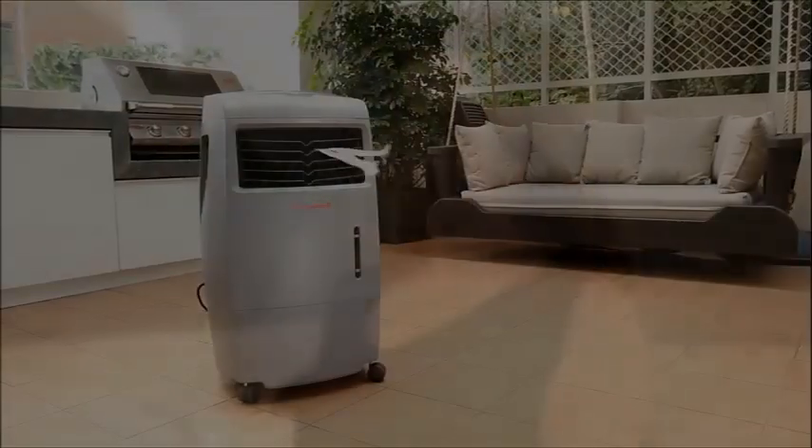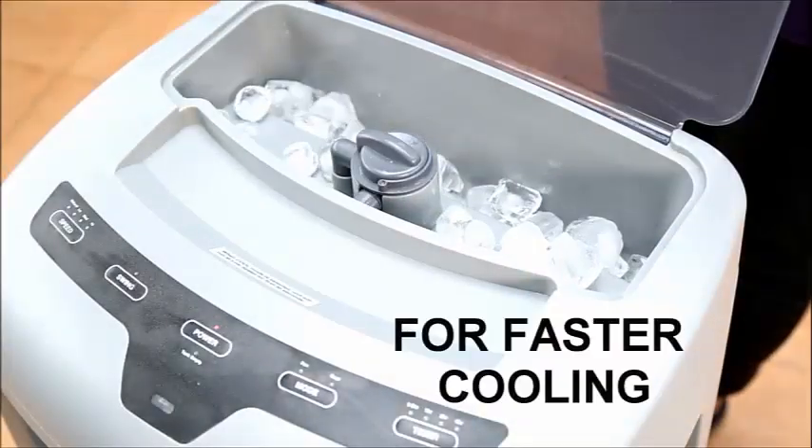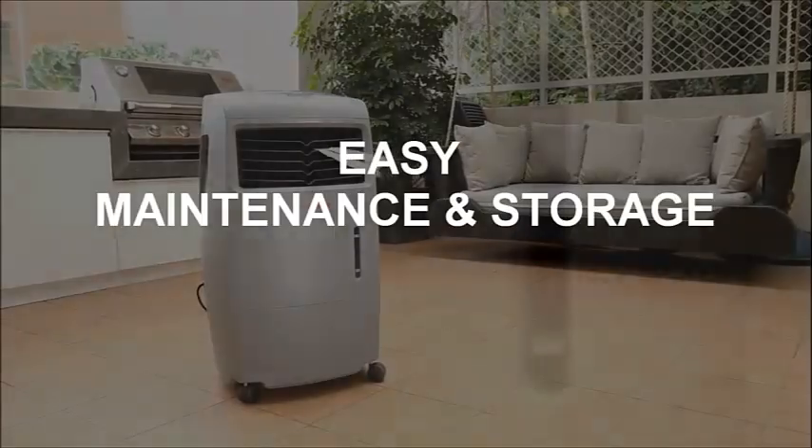Honeywell Evaporative Air Coolers are easy to set up and easy to use. Fill the water tank by pouring water at the side of the unit. Add ice for faster cooling if needed. A built-in water level indicator also alerts when it's time to refill.